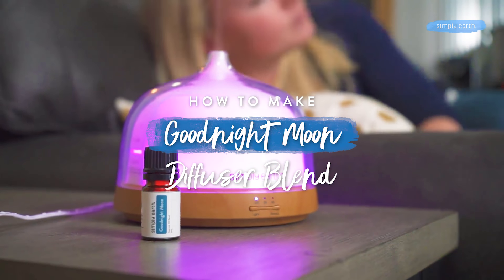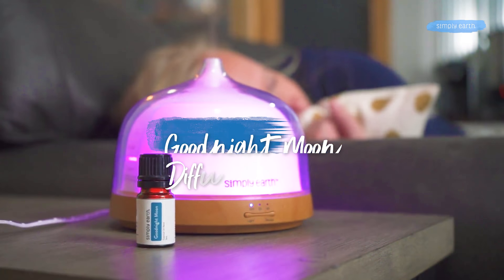Are you getting enough sleep? Lack of sleep can cause stress and a whole host of other issues. This recipe called Goodnight Moon can help support your body's natural rest cycles.